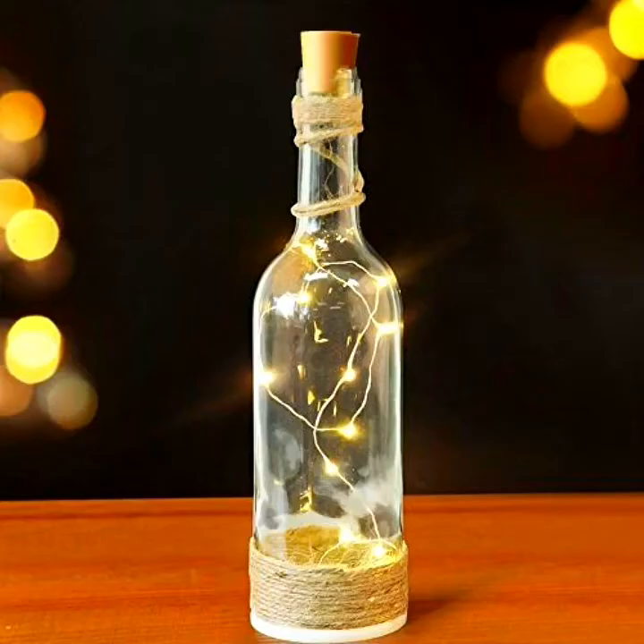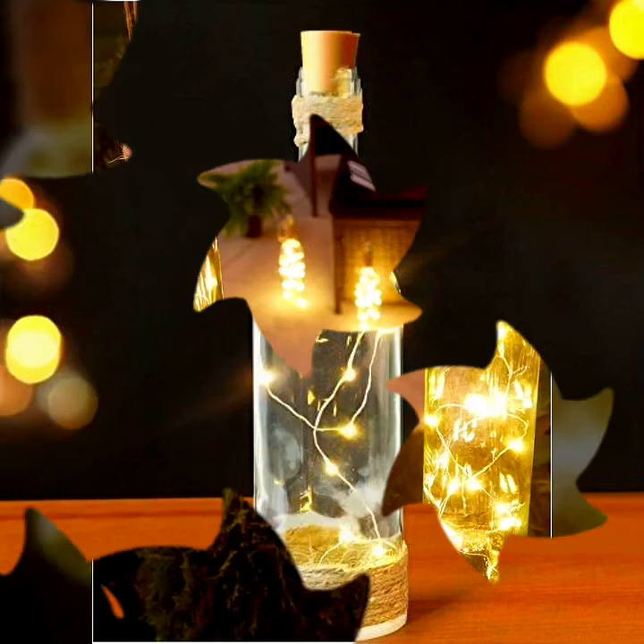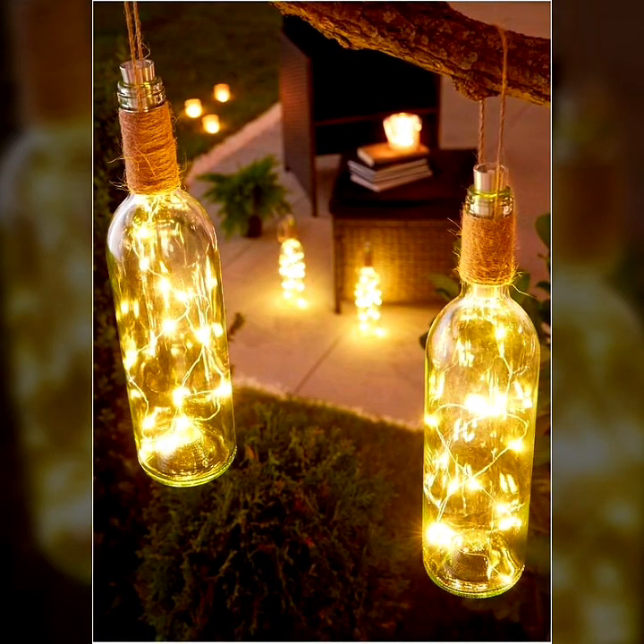Beautiful light wine bottle designs for decoration purposes. Hope you like this video and collection. So thank you, take care.